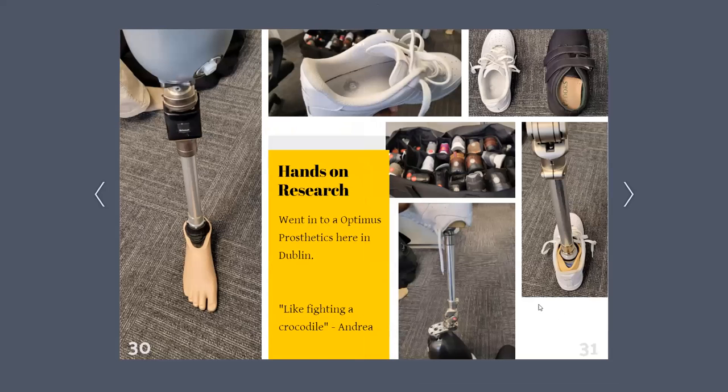Next is my hands-on research. I had the opportunity to go to Optimus Prosthetics in the area, which is a physical therapy facility dedicated to amputees. One of the physical therapists, Andrea, told me that getting a shoe on and switching it out on a prosthetic foot is like fighting a crocodile — it was very difficult. She literally had to turn the prosthetic leg upside down and jam the shoe onto the foot. As you can see, here is a Nike Air Force One next to an orthopedic shoe. Surprisingly, the Nike Air Force One was a lot easier to get on than all the other shoes, because it had a very sturdy heel cover and a wide opening for the foot.